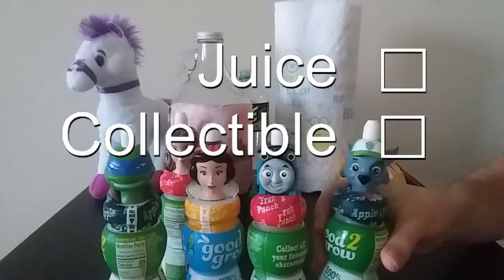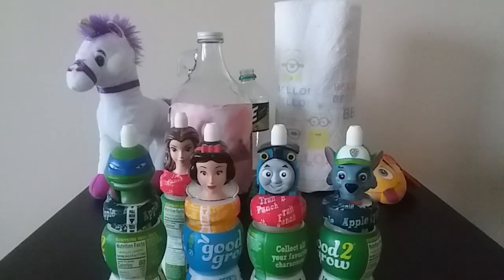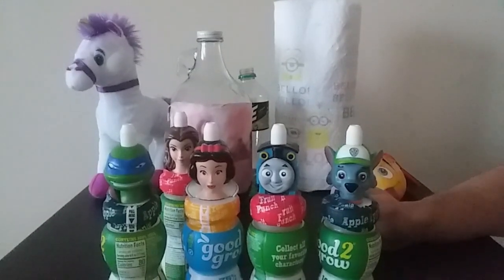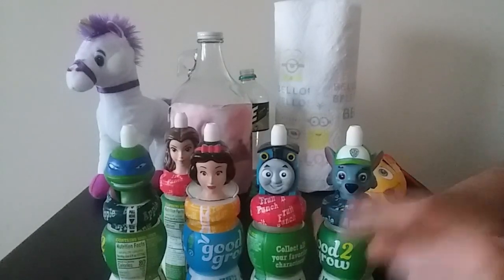And your monthly visual pun. Is it a juice? Is it a collectible? Is it a toy? Yes. So today we'll be judging them on all three. I'm so hypnotized by my favorite cartoon characters that taste doesn't really matter. But for those of you at home just itching to buy this, I'll do it for you.